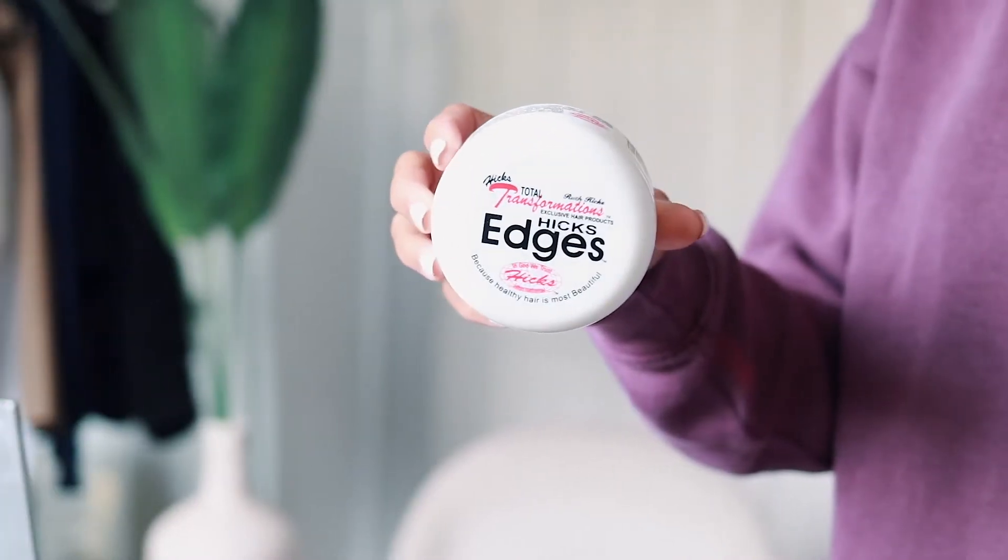Hi guys, welcome back to my channel! Today I'm going to be showing you how I got my passion twists. You guys have been asking so many questions about my hair — where's the hair from, how did I do it, it's so cute, did I film a tutorial — and here I am. If you want to see how I got these short passion twists that are really juicy and just giving you life, stay tuned. Be sure to give this video a thumbs up, click that subscribe button, and let's hop into the tutorial.